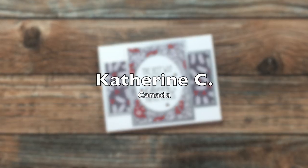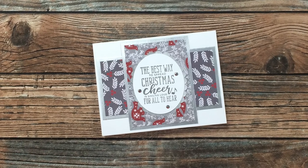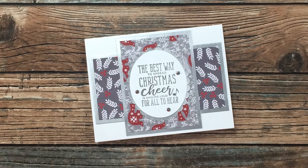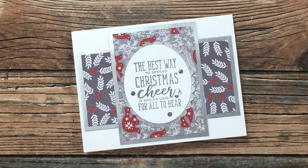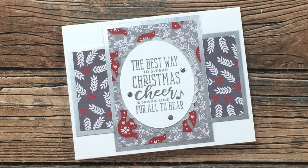Kathryn C from Canada is getting started on her Christmas cards with the August 2021 sheet load. The sentiment on hers is from one of my favorite holiday movies, Elf — I just love it and I say this quite a few times around Christmas. Thank you so much Kathryn.